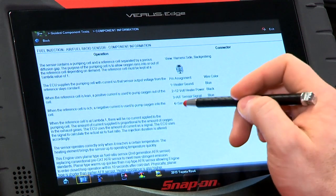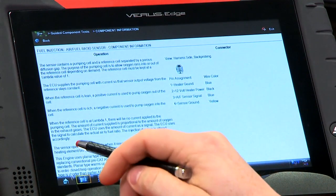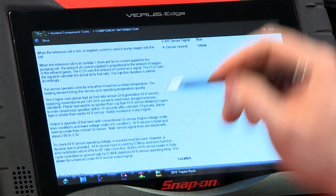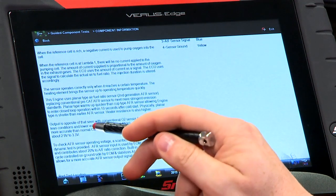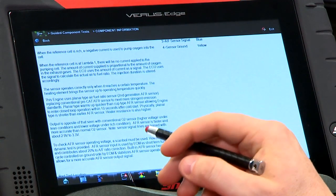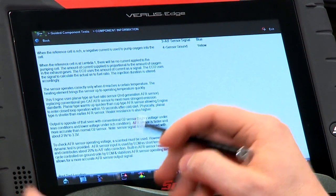The amount of current supplied is proportionate to the amount of oxygen in the exhaust gases. The sensor operates correctly only when it reaches a certain temperature — these things get hot pretty fast. With newer ones it's within 10 seconds, and it needs to be over 1,250 degrees. Also remember: output is opposite of what you'd see with a conventional oxygen sensor — higher voltage under lean conditions and lower voltage under rich conditions.